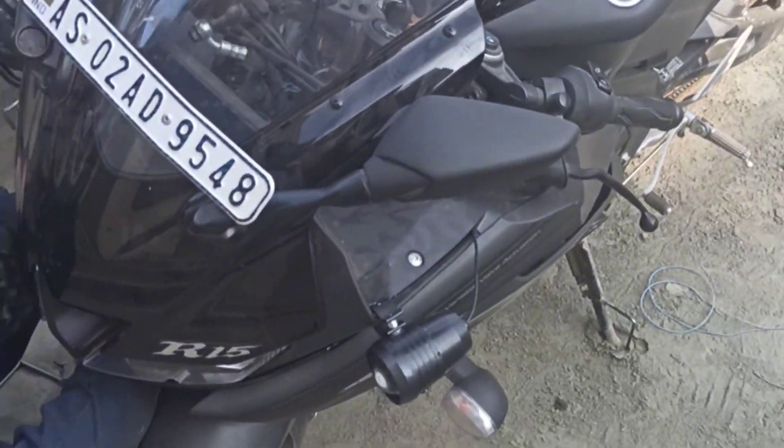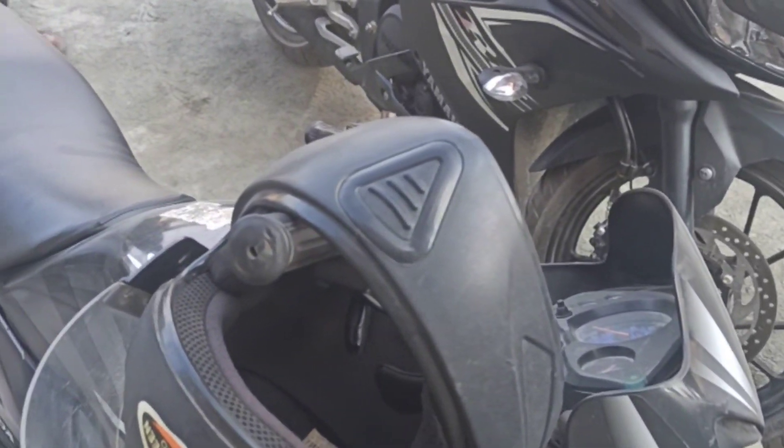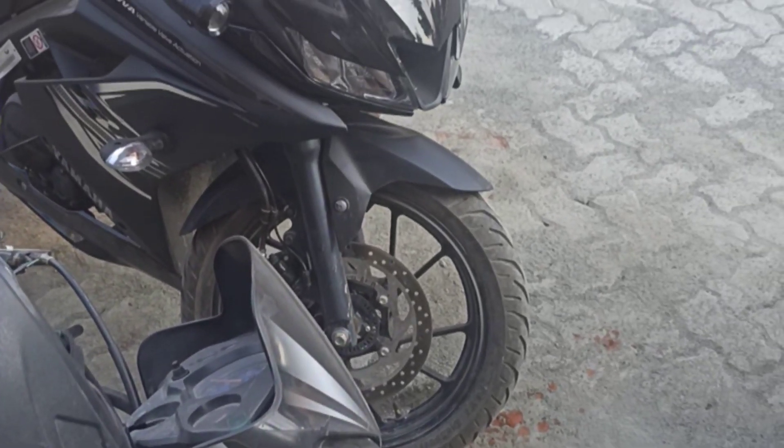Now the fog light installation is done in R15 V3. How do you feel? Let me know in the comments.